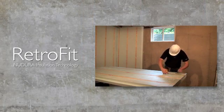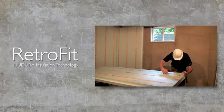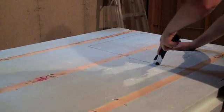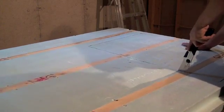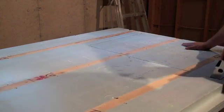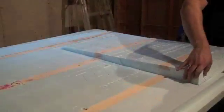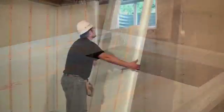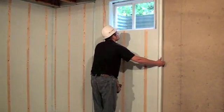Each corner is then filled with Nudura Low Expansion Spray Foam to complete the thermal envelope between the two panels. For installation around windows, cut and remove the appropriate amount of panel needed to clear the window and then fasten as previously mentioned. When installing the panels around windows, there may be a gap between the cut panel and the window frame. Once installation is complete, fill the gap between the window and the insulation with Nudura Low Expansion Spray Foam to complete the insulation envelope around the window.